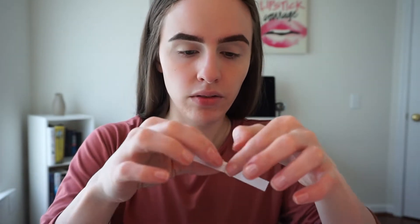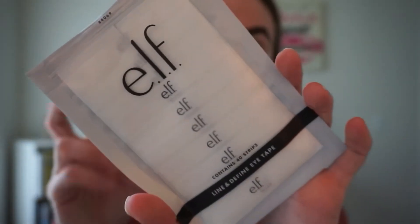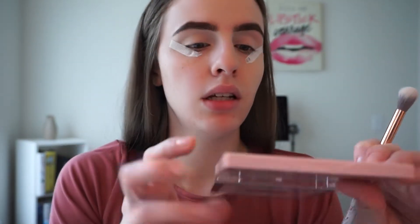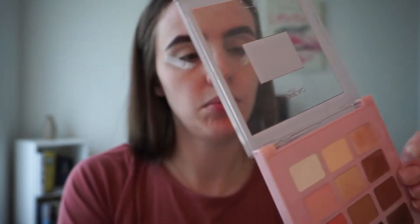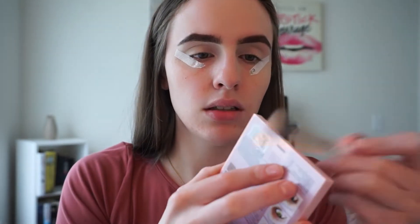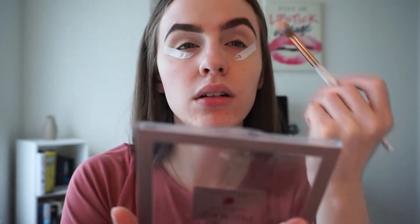I'm using the ELF Line and Define eye tapes — I got these for two dollars at Ulta. Going back into the palette with shade number eight. I'm just going to cut my brush — it doesn't come out in the mirror, which kind of sucks but that's okay.